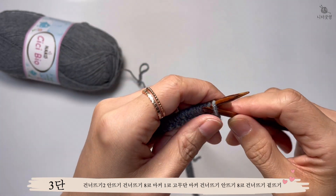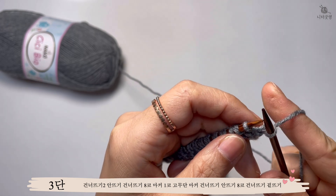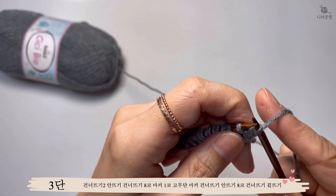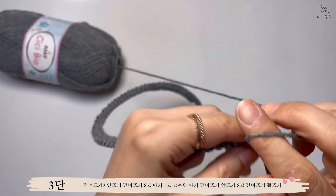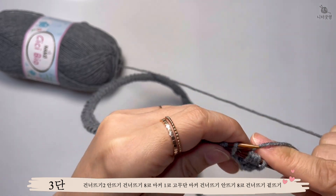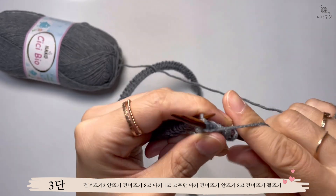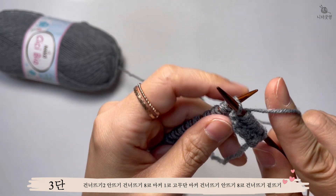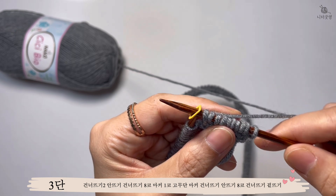세 번째 단부터는 첫 번째 코 건너뛰기 해주고, 매 단마다 건너뛰기 해주세요. 홀수단에서는 겉뜨기를 건너뛰기 해주고 안뜨기만 떠주는 걸로 양쪽 10코씩을 떠주시면 돼요. 이렇게 총 열 코를 건너뛰기 겉뜨기 해주고 안뜨기는 떠주고 나면, 마커를 걸어주세요. 여기가 이제 단추 구멍 내고 단추 달아줄 앞섭 부분이에요.